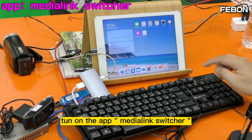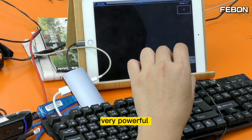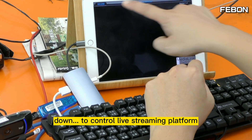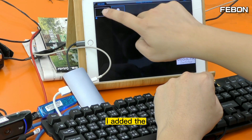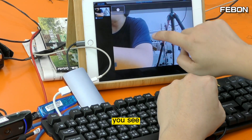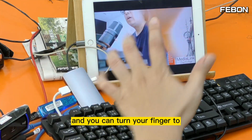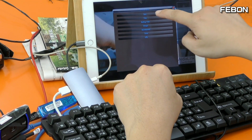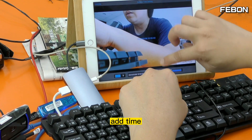Then I turn on the app Media Link Switcher. This app is very powerful — you can use your finger to control it. Swipe down to control the live training settings, turn right to change the video source. I selected IO Capture and you can see the video is from the Logitech webcam. Swipe left to edit the overlay image, scoreboard, and timer — I added the timer.